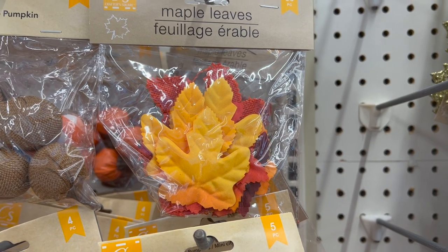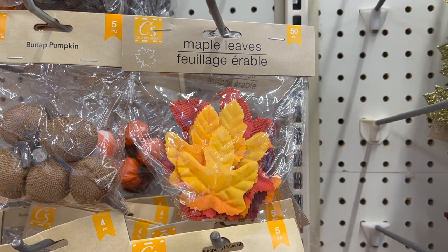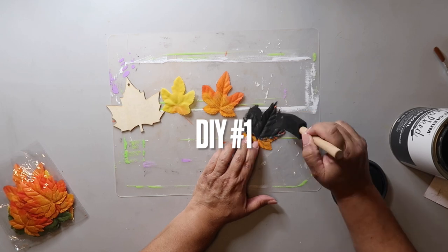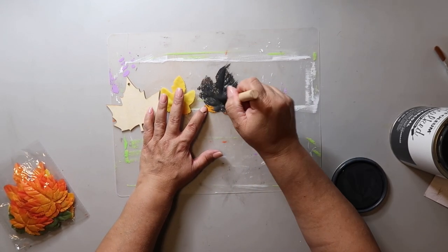You will need to pick up some maple leaves from Dollar Tree. I also saw some similar ones at Hobby Lobby, and I picked up a pack of wooden maple leaves so I could try this DIY out multiple ways. I'm using Rust-Oleum's chalked ultramatte paint in the color charcoal to paint the leaves and the wood leaf on the front and back.